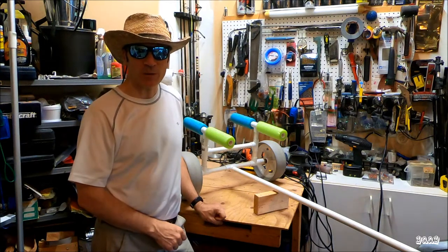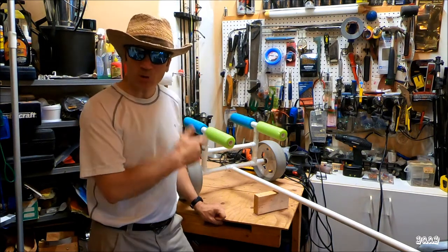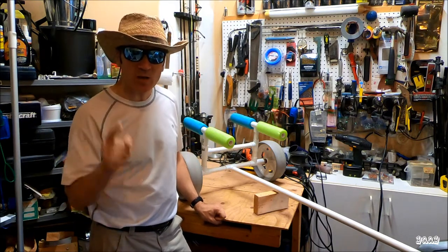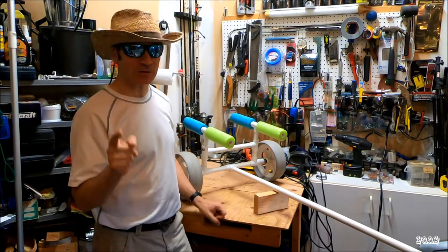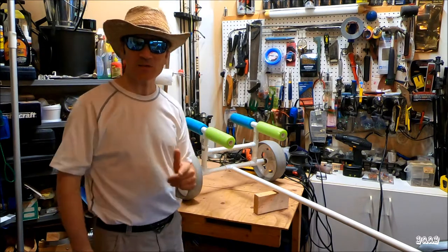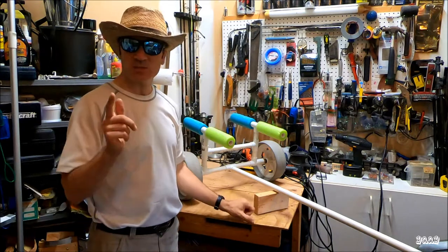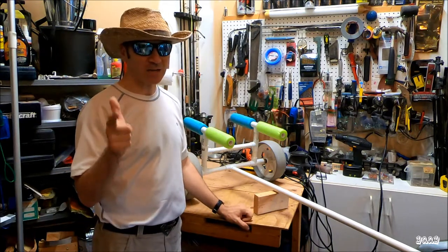Hey all, Black Sparrow here for Yak About a Yak. This is one of the greatest kayak carts I've ever made for myself, but guess what? Do not make this kayak cart — not the way I did. Let me tell you what I did right, let me tell you what not to do. Stay tuned, catch you on the flip side.